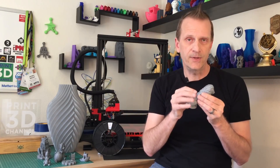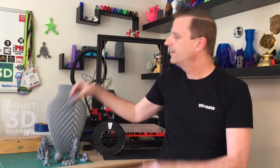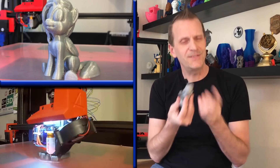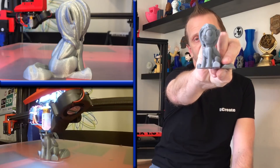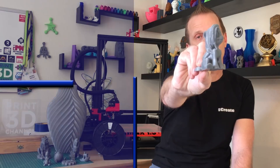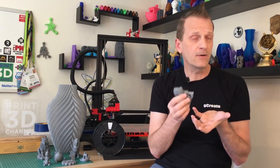The next thing we printed was the My Little Pony model — a really cool test print, and with sparkle filament you have to print one of these out. The print itself turned out perfect with no problems whatsoever. I do like this distribution of the sparkle throughout the print. I ran this at a 0.2 millimeter layer height. These are quick, easy prints, but they're a good way to really showcase how well the sparkle filament looks.